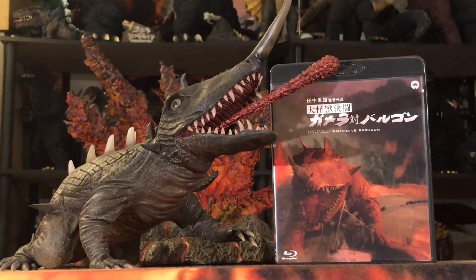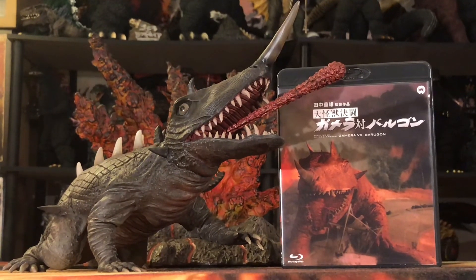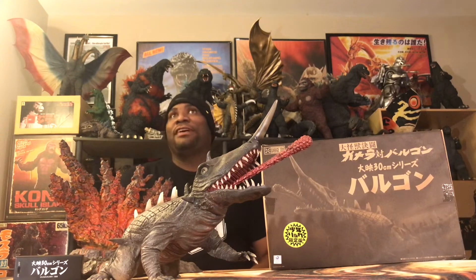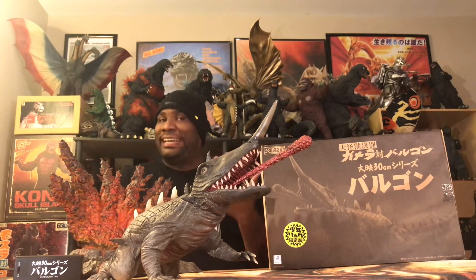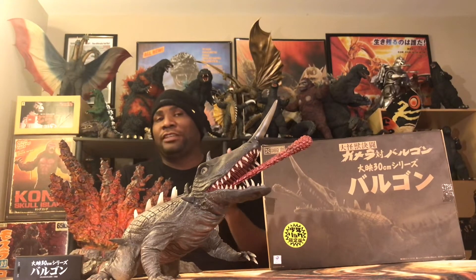And I have to say, it is my favorite crawler in my collection — yes, better than the 68 Anguirus, better than GMK Baragon, better than the 25-centimeter 58 Varan. Baragon is my favorite crawler in my collection. I would never have thought that going in. It looked great in the pre-order pictures, but I never thought it would be this awesome in person. If you are looking to get this guy, go on Hobby Search right now and grab the standard — you will not be disappointed.